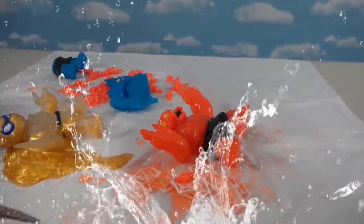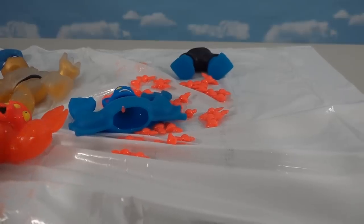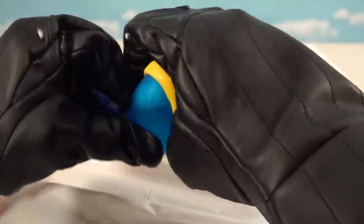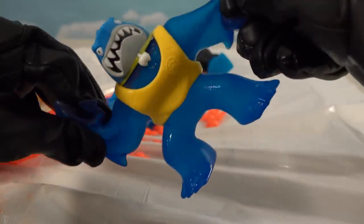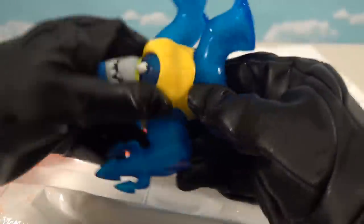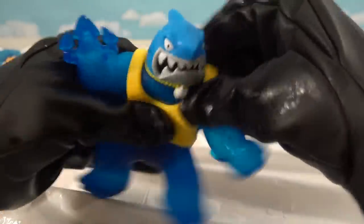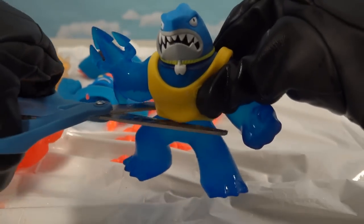We've got one last section of the tablecloth left to dissect one last Goo Jitsu, and this is going to get very messy. This time we've got Thrash, who's full of really cool little bubbles. It's kind of like an ocean motion type thing - if you pull back and forth all these little bubbles go with it. I love how they did that, but I can't wait to see this stuff ooze out. In three, two, one - commence with the cut!